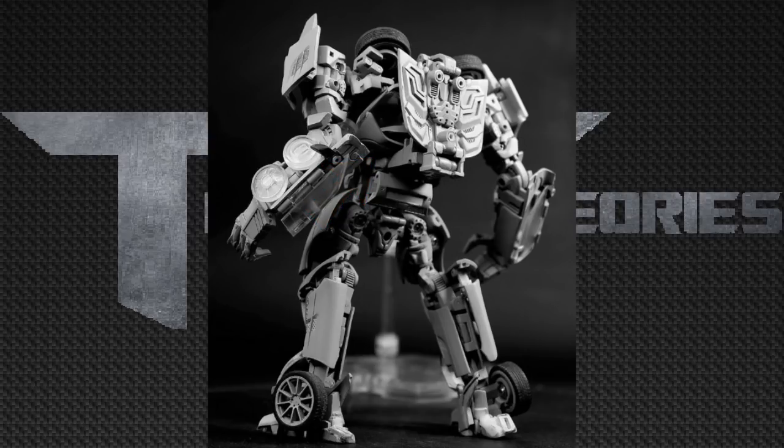It kind of folds up like the NPM Bumblebee, and then it all gets covered up by this panel piece, which I think is the hood of the car, but I could be wrong. I also do like the heel spurs on this figure, and the only thing that kind of looks out of place is that piece right above his butt — but hey, it's still a Transformer at the end of the day.